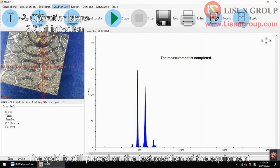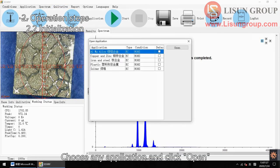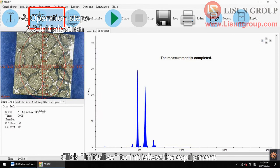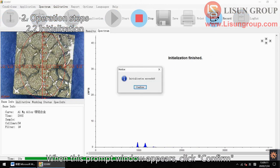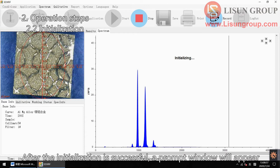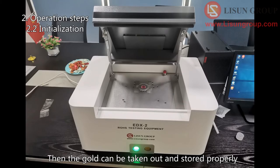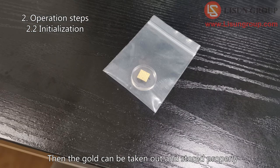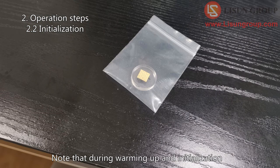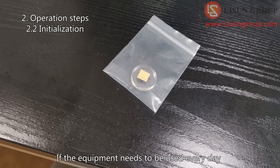The gold is still placed on the test position of the equipment. Click open application, choose any application and click open. Click initialize to initialize the equipment. When the prompt window appears, click confirm. The instrument is in the initialization process. After the initialization is successful, a prompt window will appear — click confirm. Then the gold can be taken out and stored properly. Note that during warming up and initialization, the gold needs to be placed on the test position. If the equipment needs to be used every day, it needs to be initialized once a day.